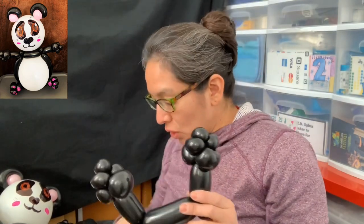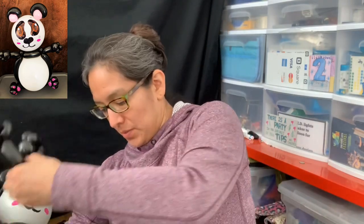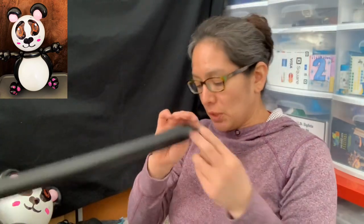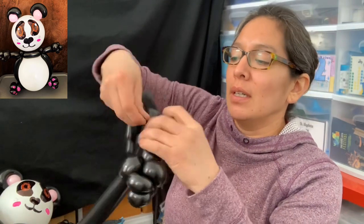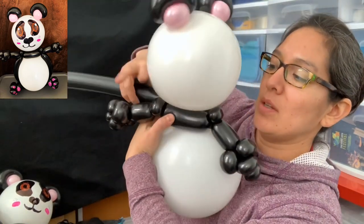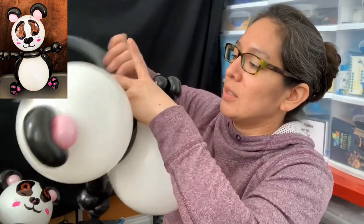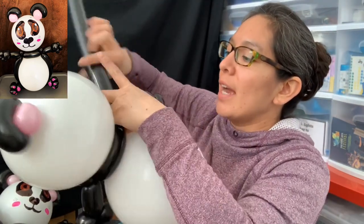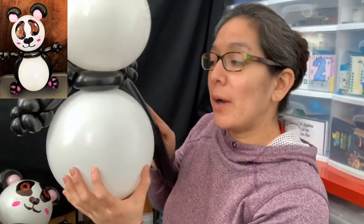So that's how the arms look — very cute! Now you have the arms. You're going to use another 260 black balloon, leaving again an eight-finger tail. We're going to touch it here and put these hands on each side, connecting all the way to the other side. Connect it so the arms are now attached.